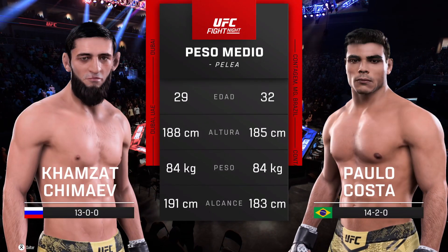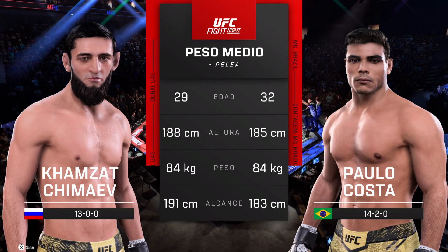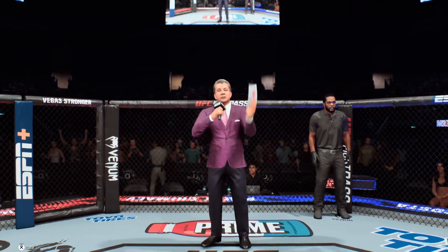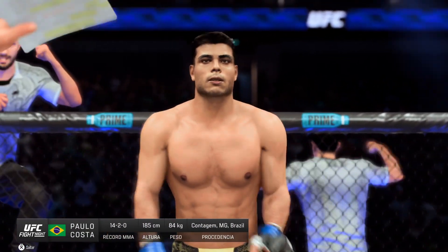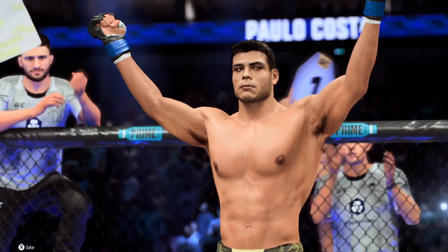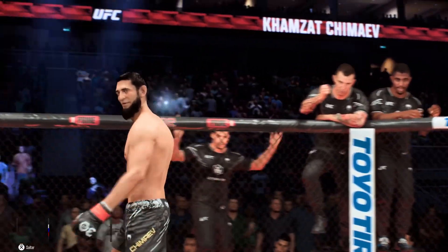Our tale of the tape for this much anticipated middleweight encounter. We sent it inside the octagon with Bruce Buffer. Ladies and gentlemen, this fight is three rounds in the UFC middleweight division. Introducing first, fighting out of the blue corner, Power, the Eraser. And now introducing his opponent, fighting out of the red corner, Hamzat Chimaev.